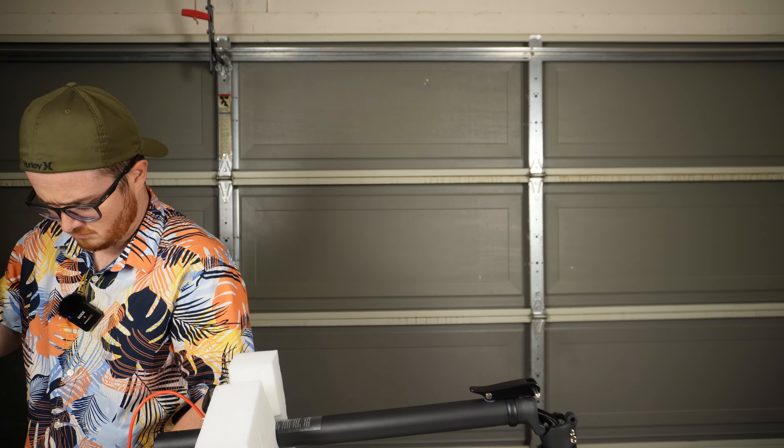One thing I find particularly useful on this scooter is the included cruise control. Simply hold the throttle at a set position for 6 seconds while riding, and the scooter will automatically lock in on that speed. To disengage, simply tap the brakes or the thumb throttle.